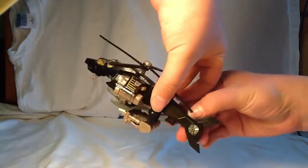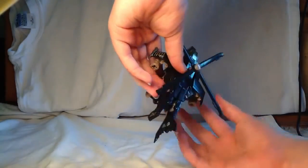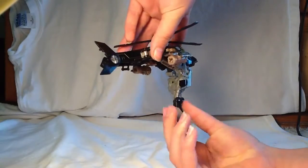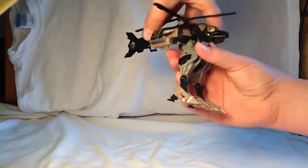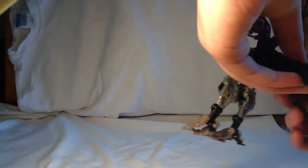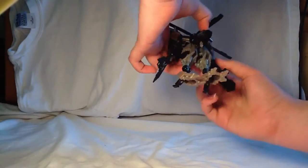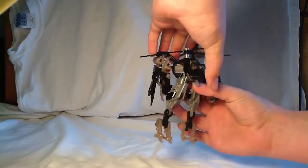Okay, so what you're going to do is disconnect these very easily, disconnect them up there. Bring this down, bring the feet down like so. Oh, by the way, I forgot to mention he has landing gear. You bring these back to kind of form some heels, which is actually very cool. Then you're going to bring these up and disconnect the arms. Bring the arms out and bring them down like that, then bring these up like that.